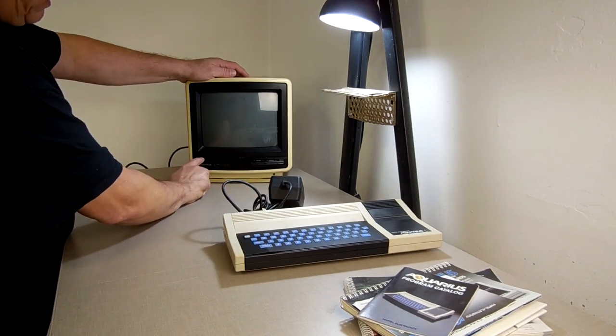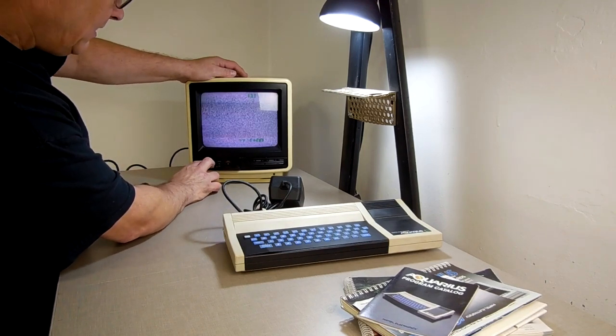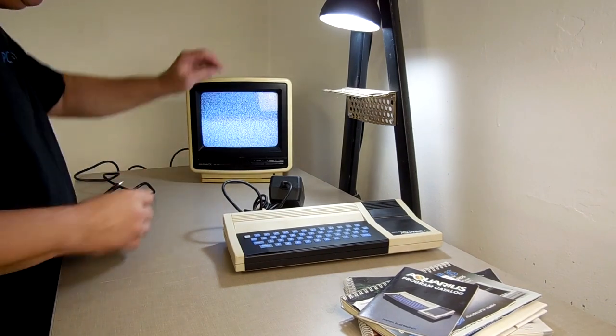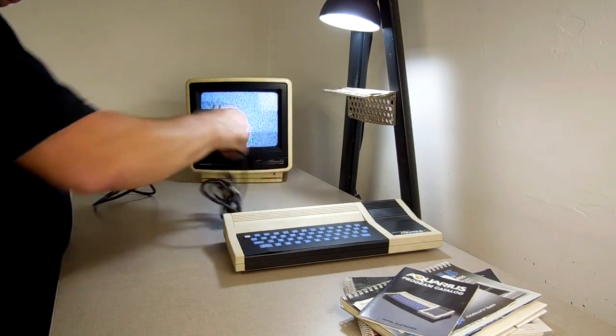Let's power this up. Yep, it's going to display. We'll just get rid of the on-screen dump there and turn the volume down — we don't need to hear all the static bits now.